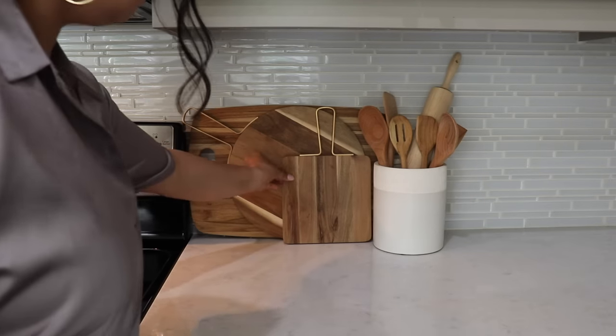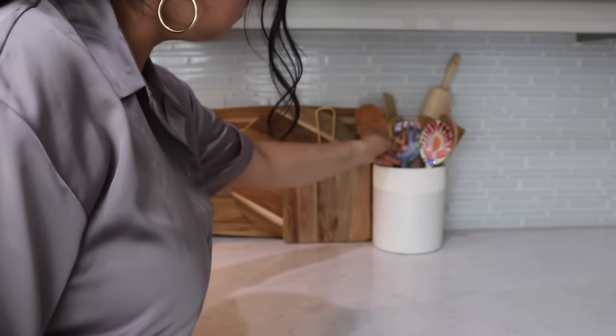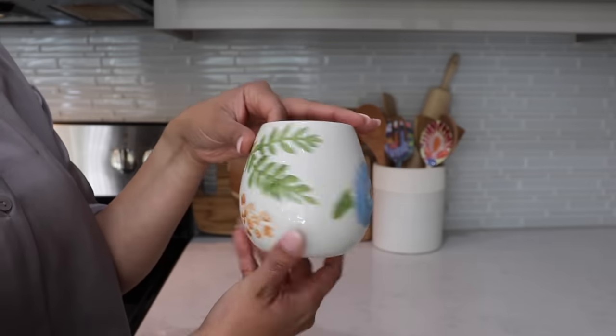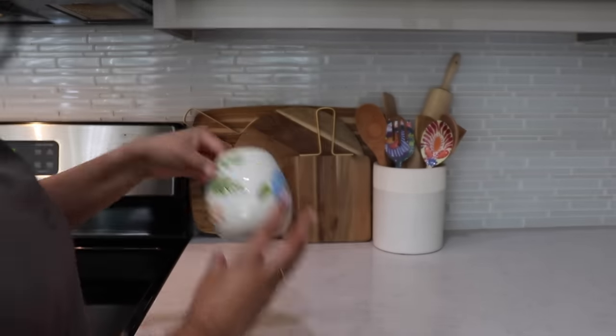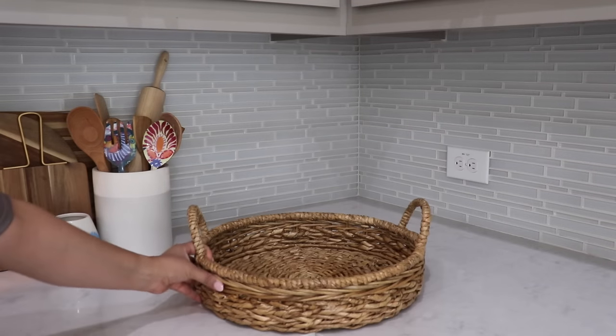I'm going to add a pop of color to this space. I love the pattern on these serving spoons — I got them from HomeGoods a couple of years ago. And then this mini planter is from Target from last year. I love a little bit of color here; it gives it more of a summer vibe.